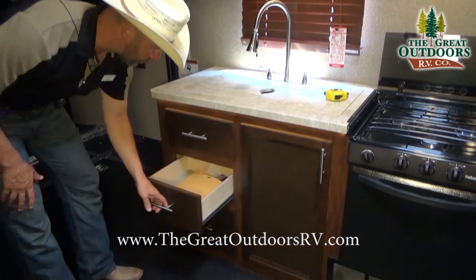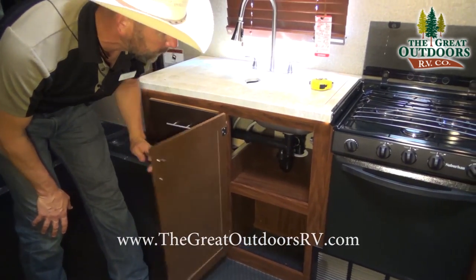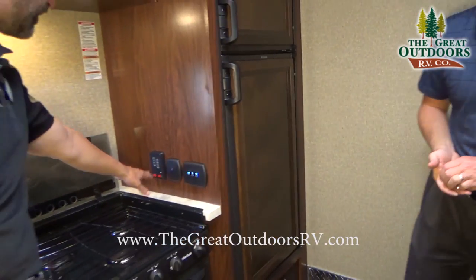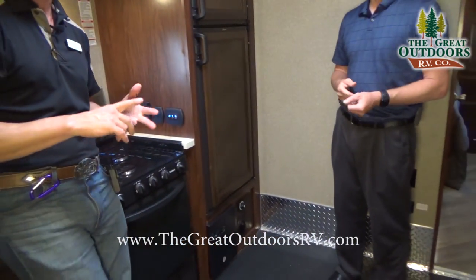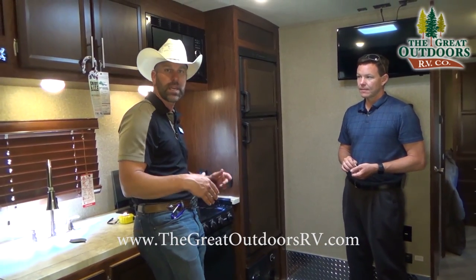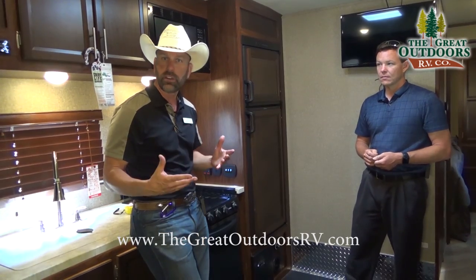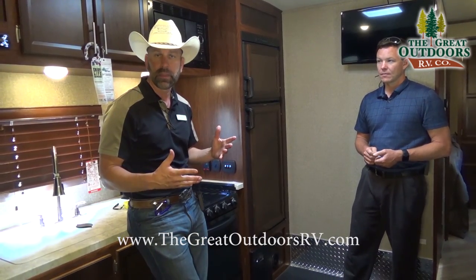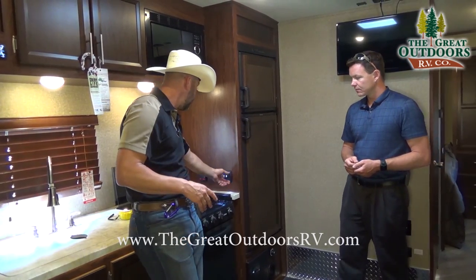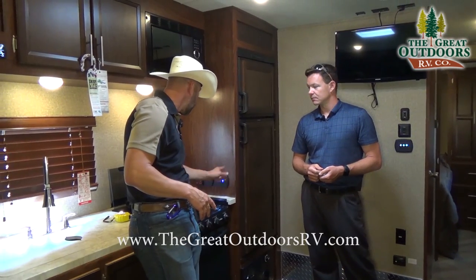You've got plenty of cabinet drawers and cabinets underneath the sink for storage. You have a monitoring system to check your fresh, gray, and black water all from a little panel. This coach comes with heated holding tanks rated to minus 11 degrees, so if you're camping in winter, the heated tanks help prevent freeze-up.